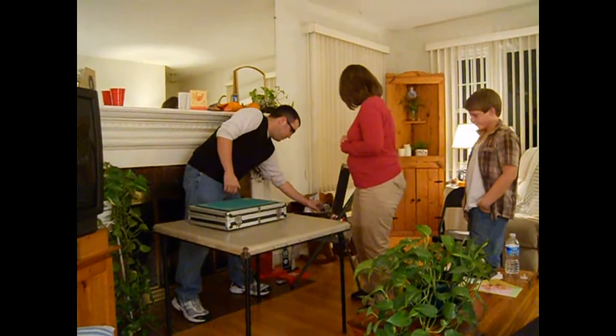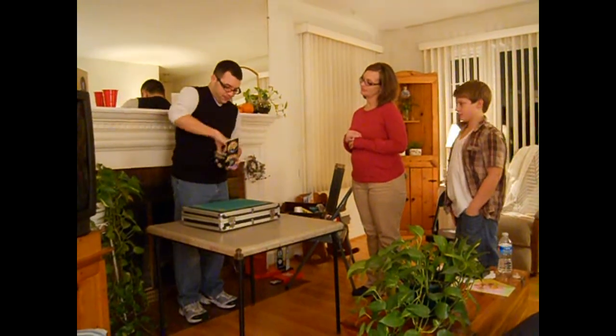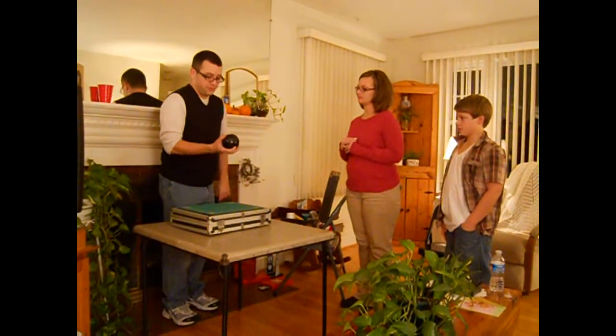Now, I have something new here. Anybody know what this is? It's a magic eight ball? Actually, it's a mind ball — it has the infinity symbol, not an eight. It works like a magic eight ball. You give it a little shake, look down, and it's going to tell you what you're thinking.